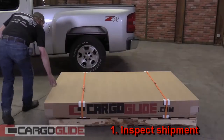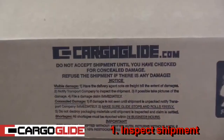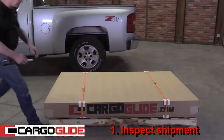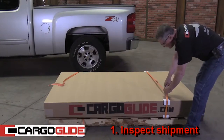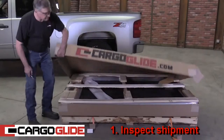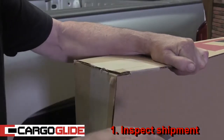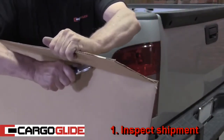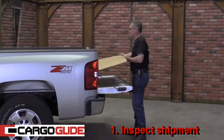Step 1: Inspect shipment. If there's any damage, contact Cargo Glide immediately. Next, cut the straps, then lift the box top off. We recommend that you cut the flaps of the top box off. Then, by laying the box top in the bed of the truck, you prevent it from getting any scratches.